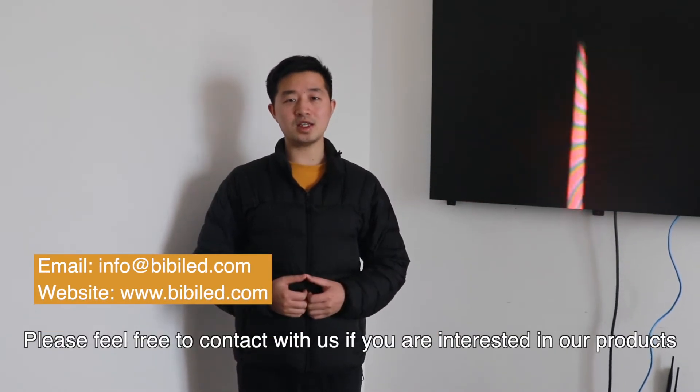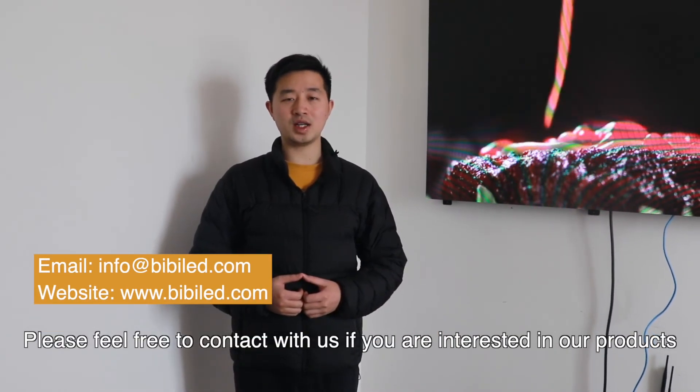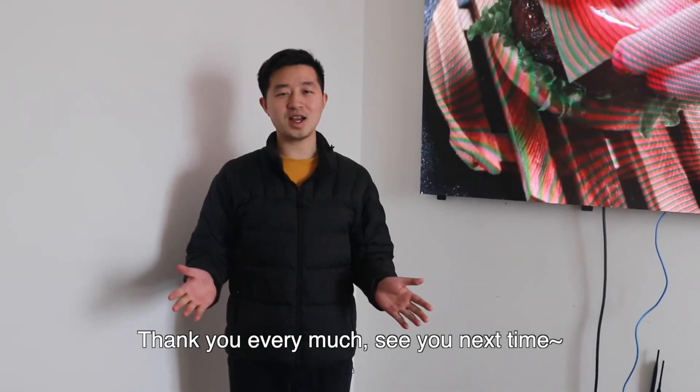Please feel free to contact us if you are interested in our products. Thank you very much. See you next time.